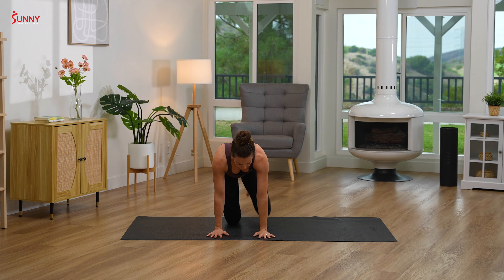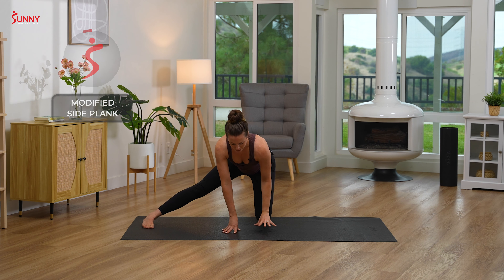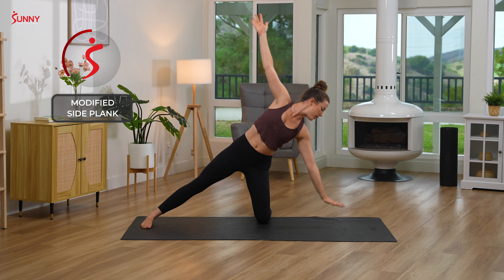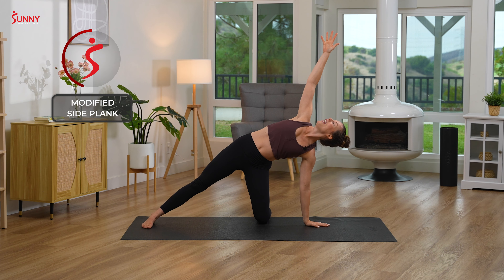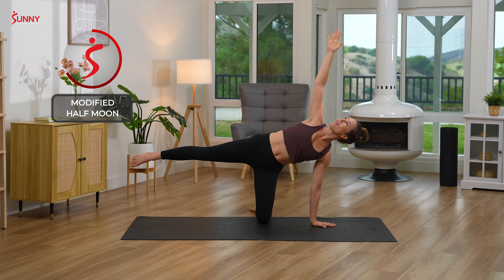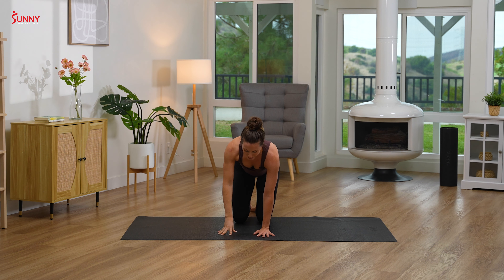We'll do that on the other side. Coming back to tabletop to reset — right leg goes out long, walking your hands back towards you, rising up as you inhale. Exhale, left hand comes down to your mat, right hand reaches for the sky — modified plank pose. If you're feeling stable and ready for a challenge, inhale, lift that left leg up for modified half moon. Stay for one more breath and release, back down into tabletop to reset.